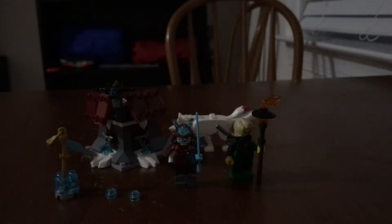Hey guys, Titano here. Today we have another LEGO set review. Today we have Lloyd's Journey from LEGO Ninjago. If you don't know, I'm a huge LEGO Ninjago fan. So let's begin the review.